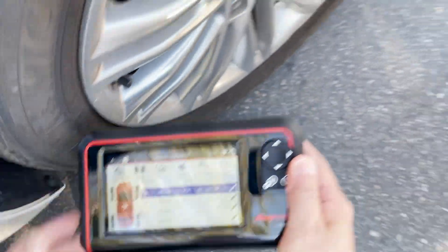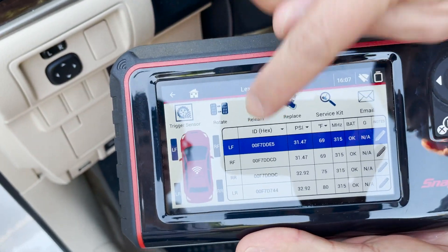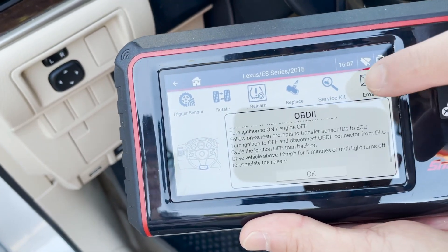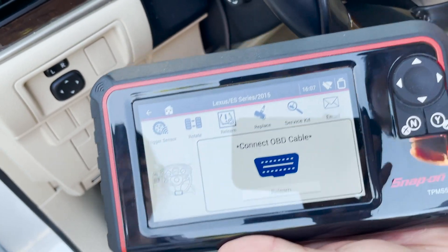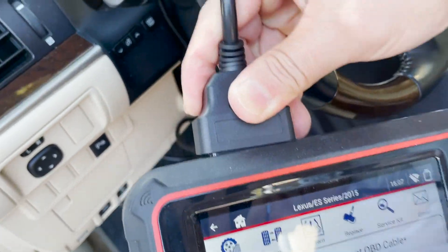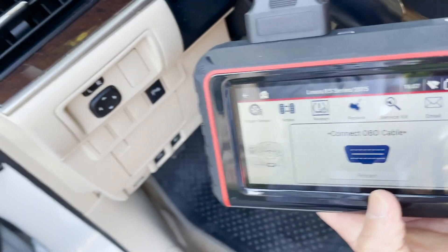Now that we've scanned all the sensors, we're going to want to hit the relearn icon, then select OBD-II. Then we're going to need to connect the OBD-II cable, then hit relearn.